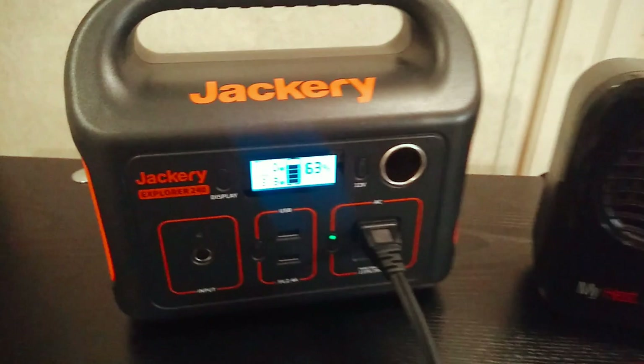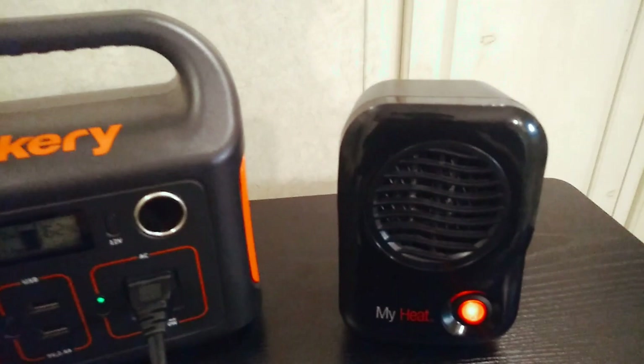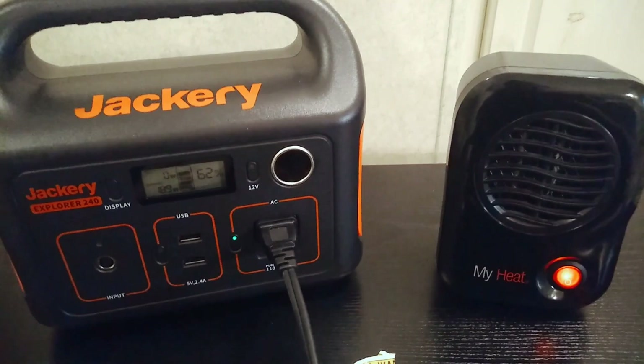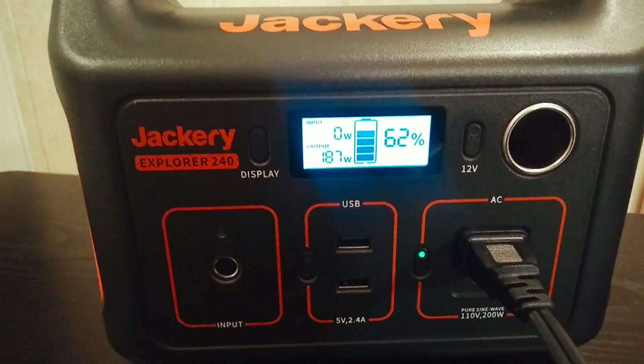It'll hover around 190 watts, and this thing's running it fine. It's putting out good heat — it is hot. These small units do put out real heat, they just don't cover a large area. But if you have this next to you it will warm up the space right around you no problem. You can see it was at 63 percent — running it for a good five minutes won't drain the battery down that much.